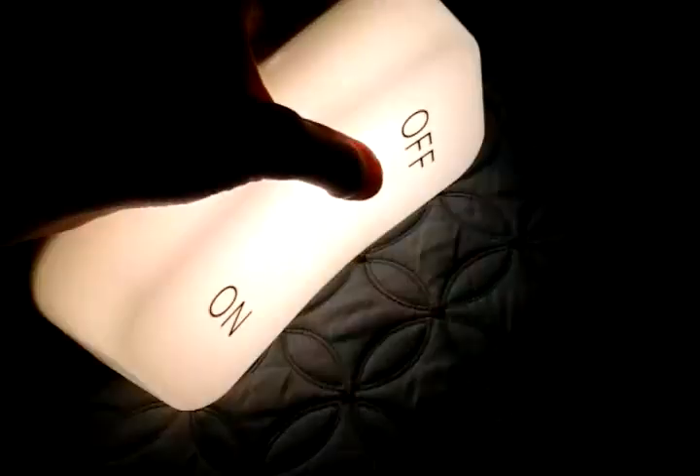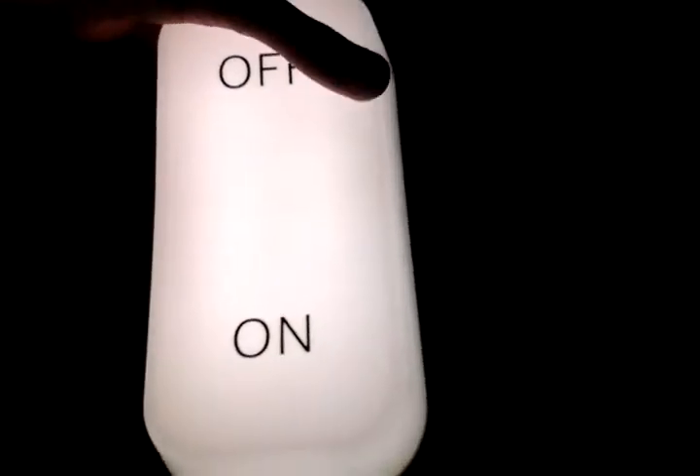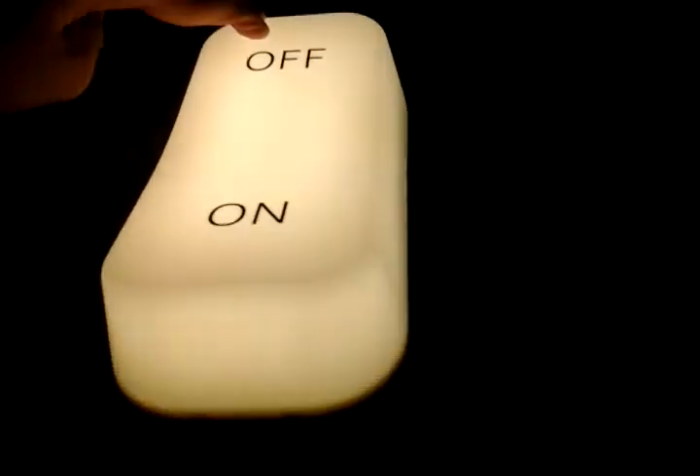See how this works — just turn this on. Warm white. This one is dim, and this one is full brightness. If I turn it off, it goes out very fast.